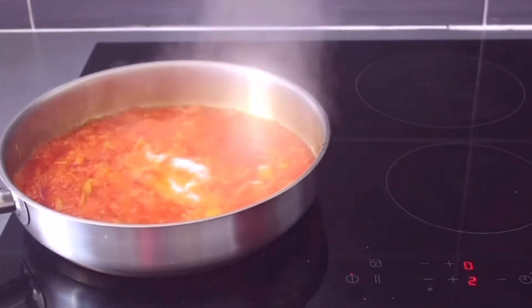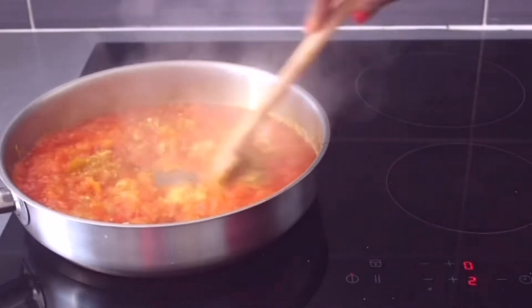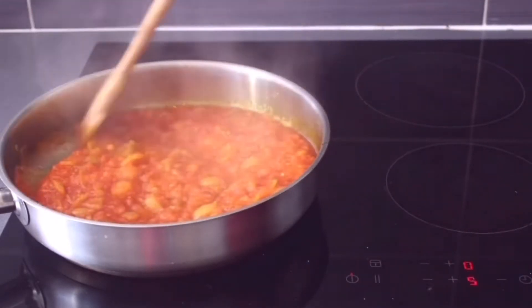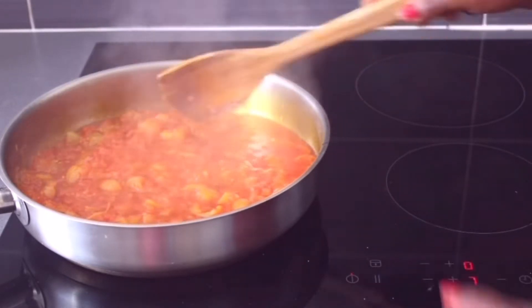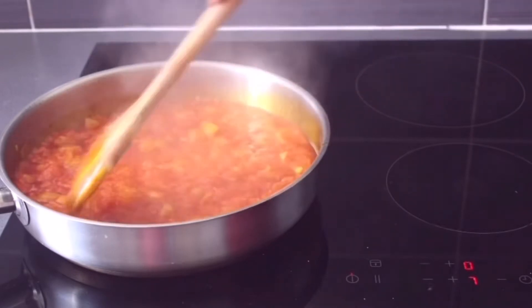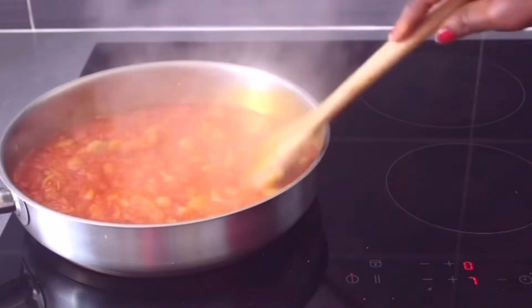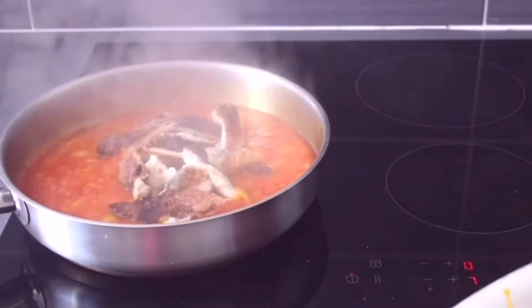After that, you are going to season your food with salt and Maggie, or anything that you want to season it with. Now we are going to add our smoked fish.